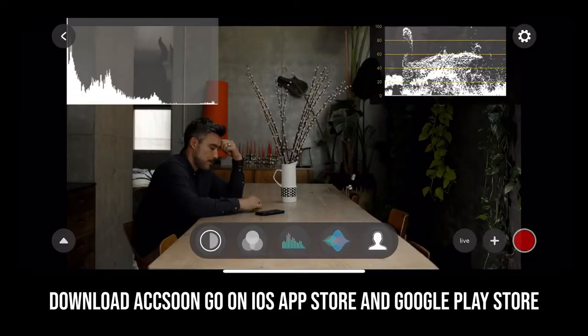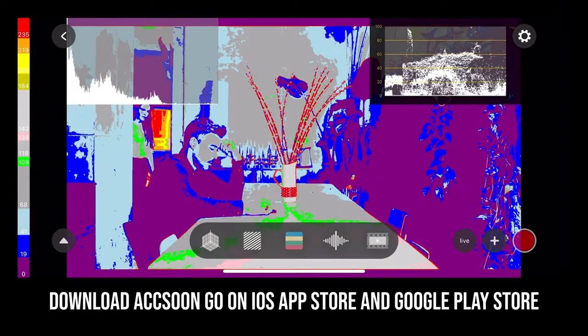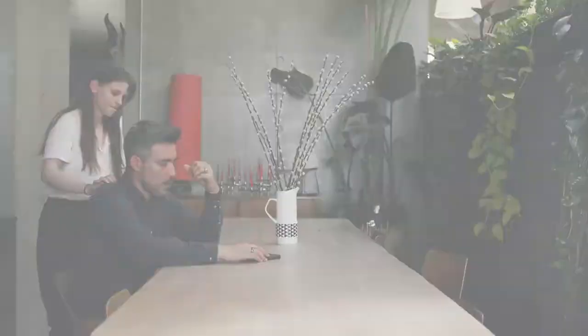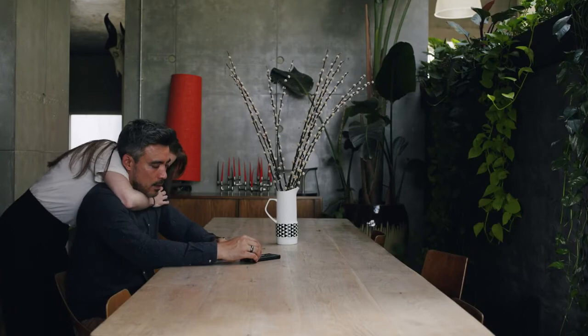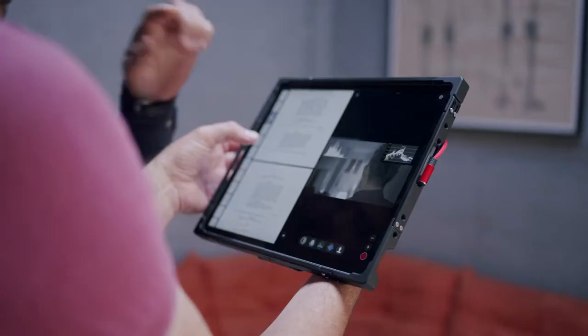Utilize the Axoon Go app's full suite of professional monitoring tools, including histogram, waveform, focus peaking, false color, and many more. Using Axoon Go on iPad, record takes and share your ideas with talent and crew using split-screen.